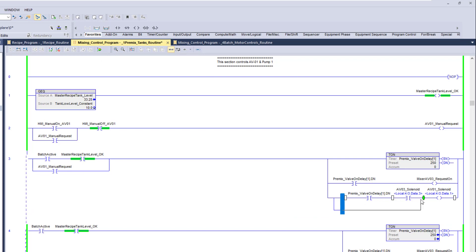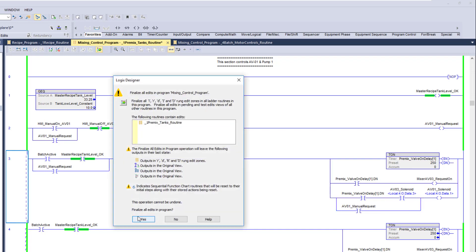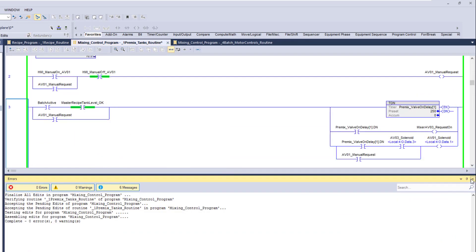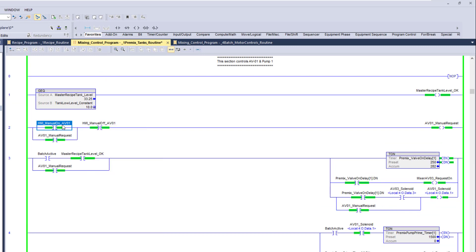We'll branch around the delays — we really don't care about the delays, we just want to cut AV01 on. This is where you come in and use these features, branching around that. In this instance I'll flag this on and it will turn that on.